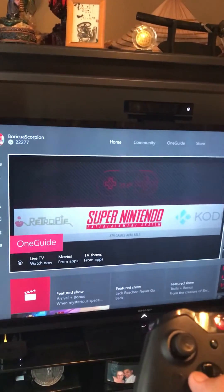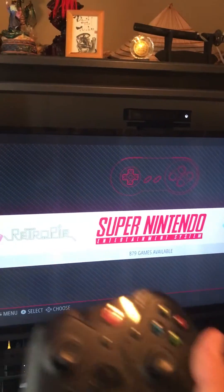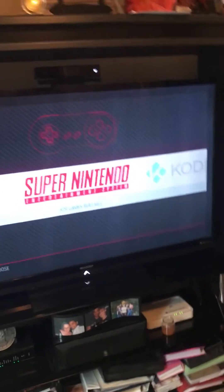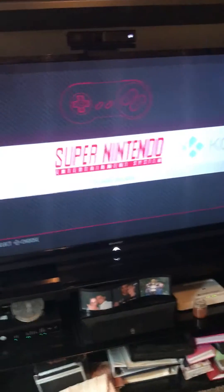So that's my Xbox One and my Xbox One controller. I go to what is called the One Guide option. Once you go to One Guide, you're able to see whatever is on your extra HDMI port — therefore everything goes to your surround sound. As you can see, that's my RetroPie.